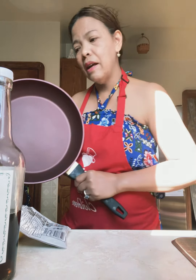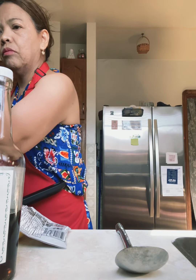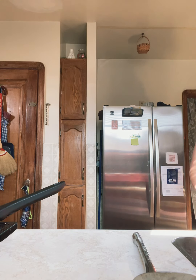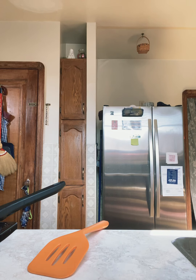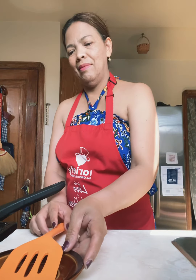So I have a big frying pan here. I'm ready to fry the chicken.